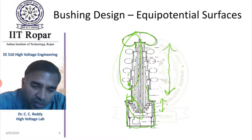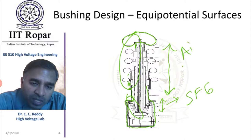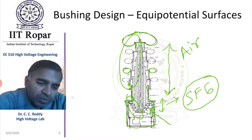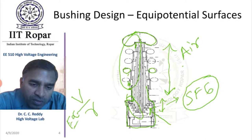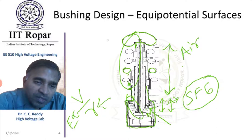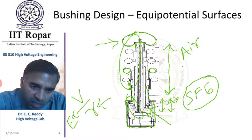Inside the tank, since the breakdown strength of SF6 is high, the rings are simply replaced by discs with a small radius of curvature. Recall that V/R is roughly proportional to electric field E. Therefore, when breakdown strength is high, we can afford to have a smaller radius of curvature. That is why not only the bushing height inside is smaller, but also the radius of curvature of electrodes inside is not of the same order as outside.